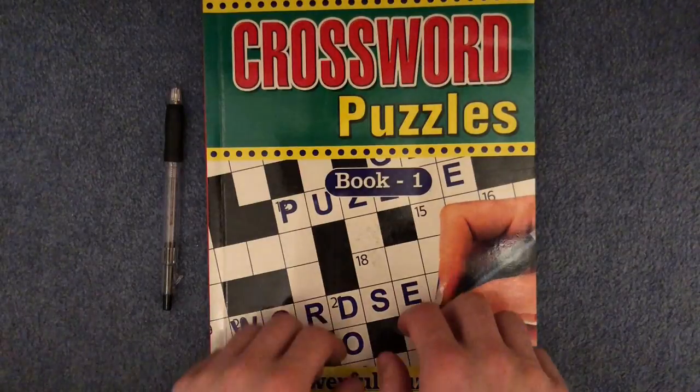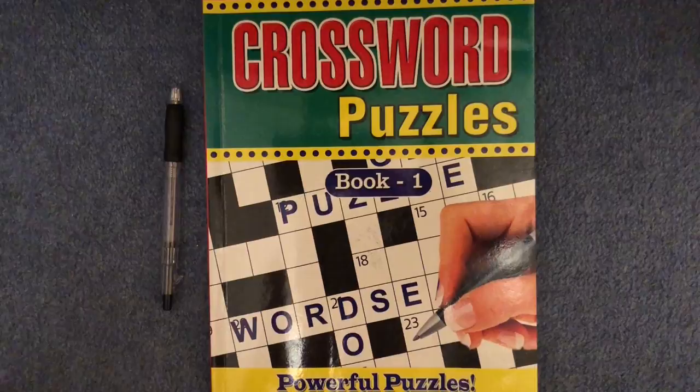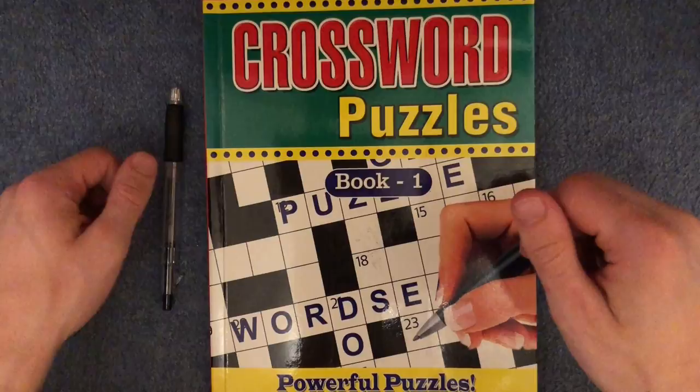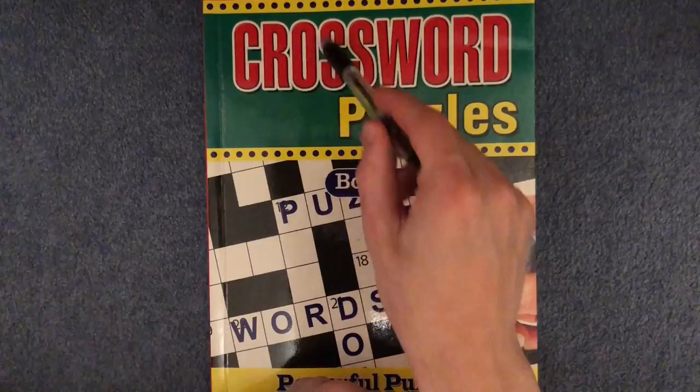Hey everybody! Tonight we are going to be trying to solve a crossword puzzle.